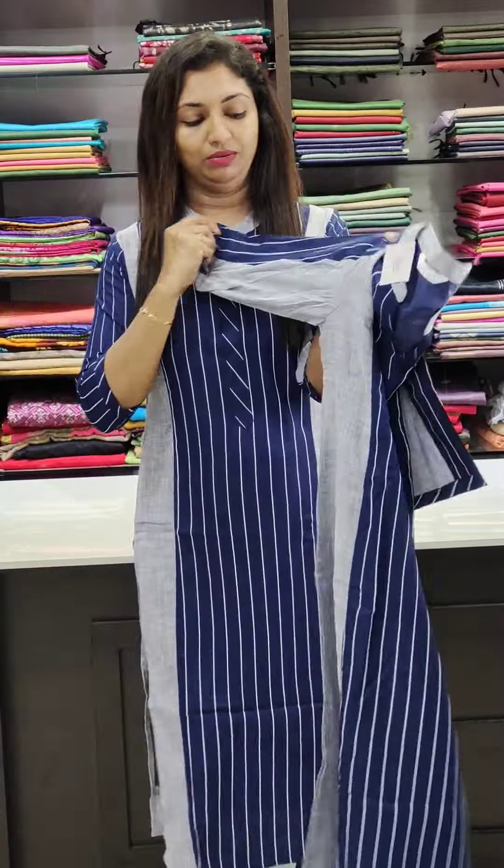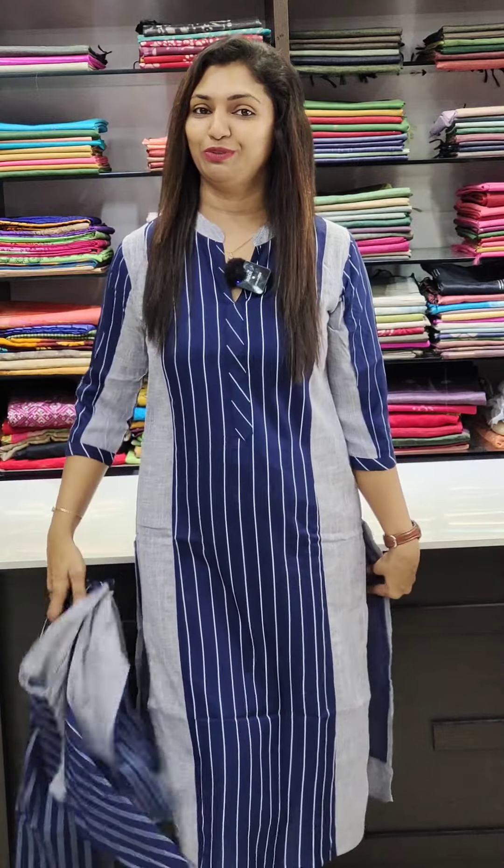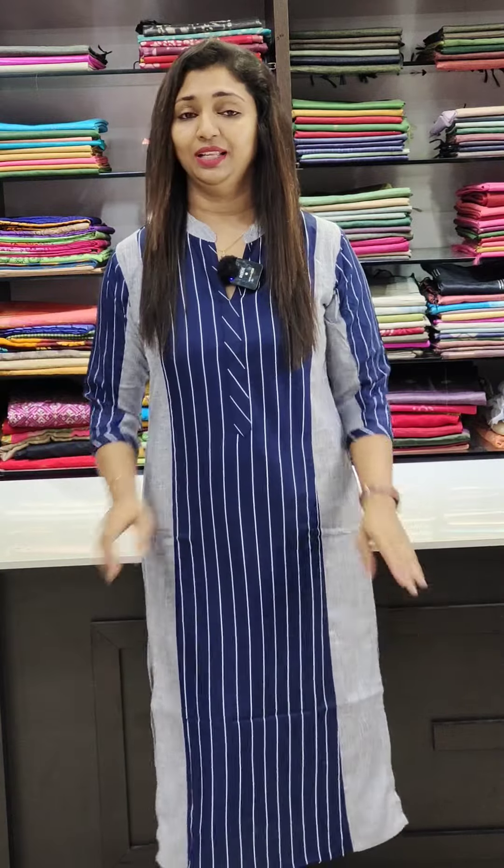We have a striped pattern in the gray shades, available in 38 to 44 sizes. It is a very comfortable pattern. We also have it in black and white shades.